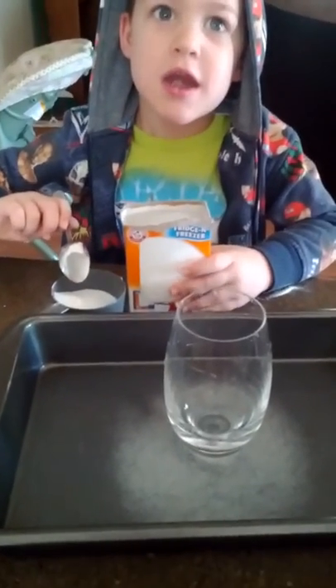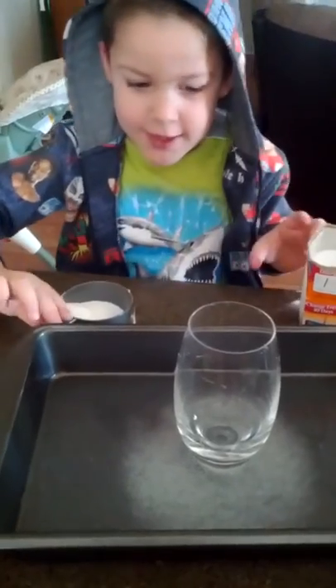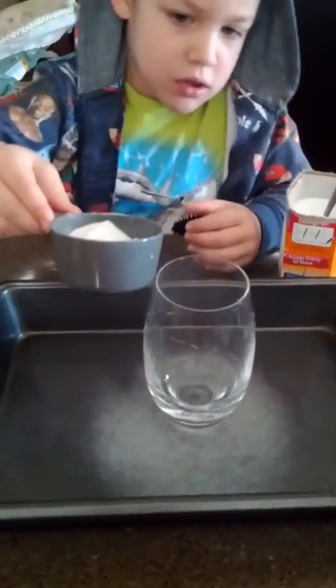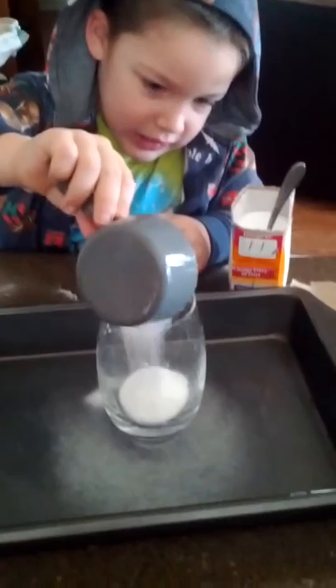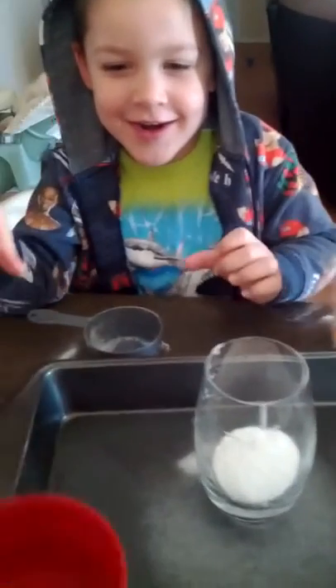Those were bigger scoops than last time. Okay, you're going to dump it in the cup. Try to get it all in the cup. Good job. Now we'll dump this in — this is the vinegar.